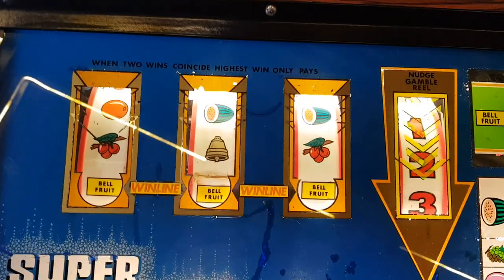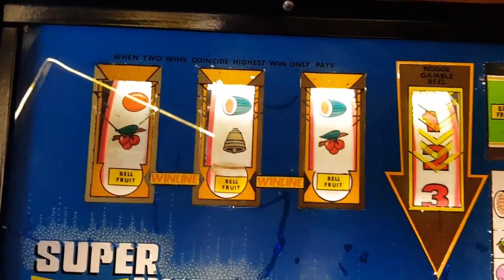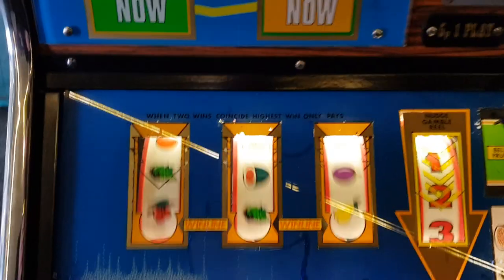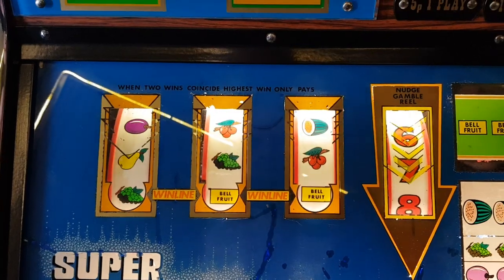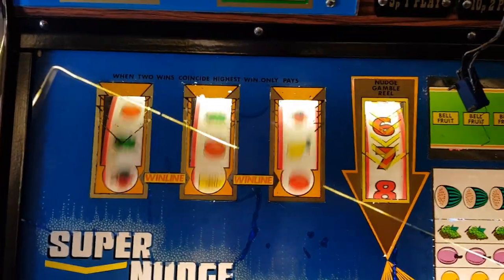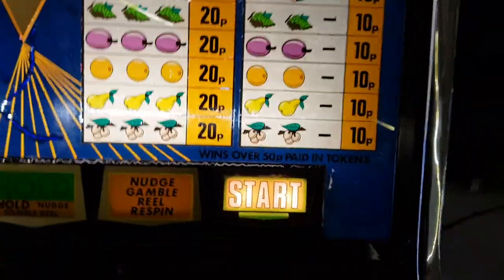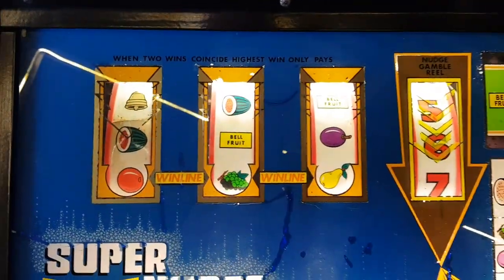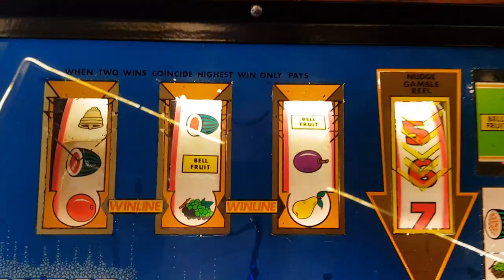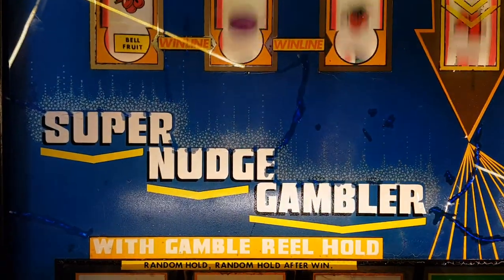Jackpot! There you go, how's that — we got a jackpot! So if anyone's got an original bottom glass — it's absolutely knackered, nothing I can do with it really. From a distance it looks sort of okay. I'm sure someone's got one — Supernudge Gambler.